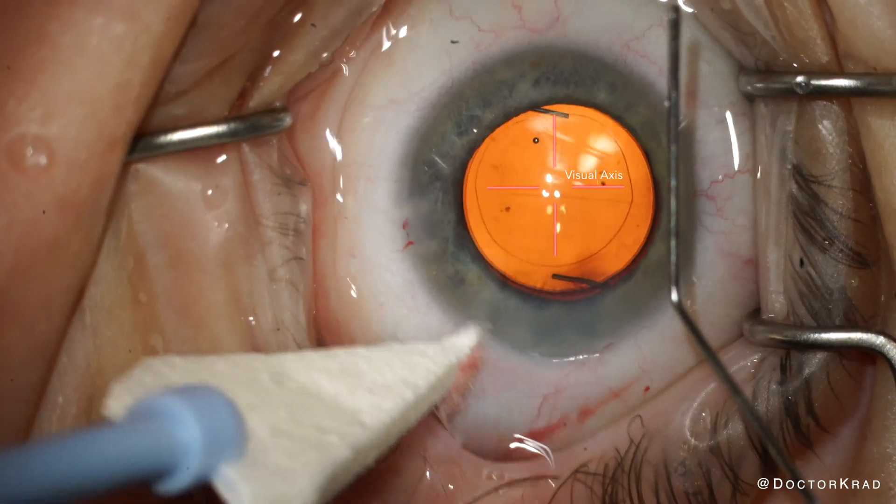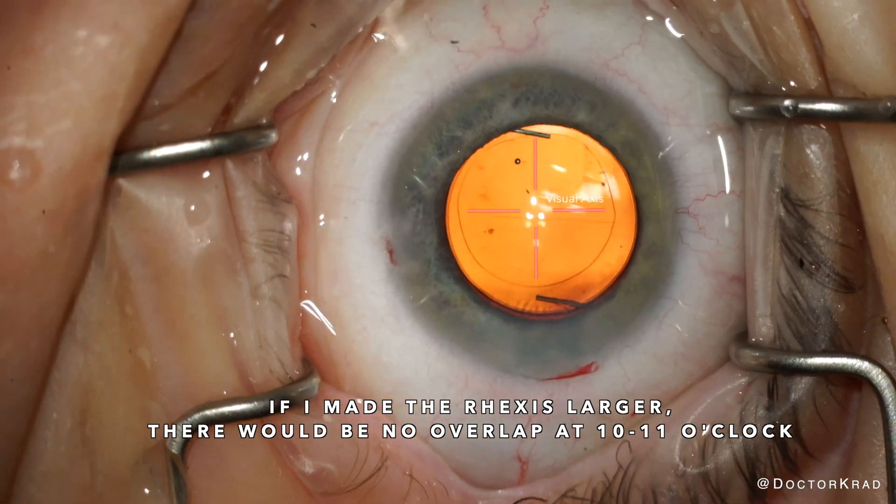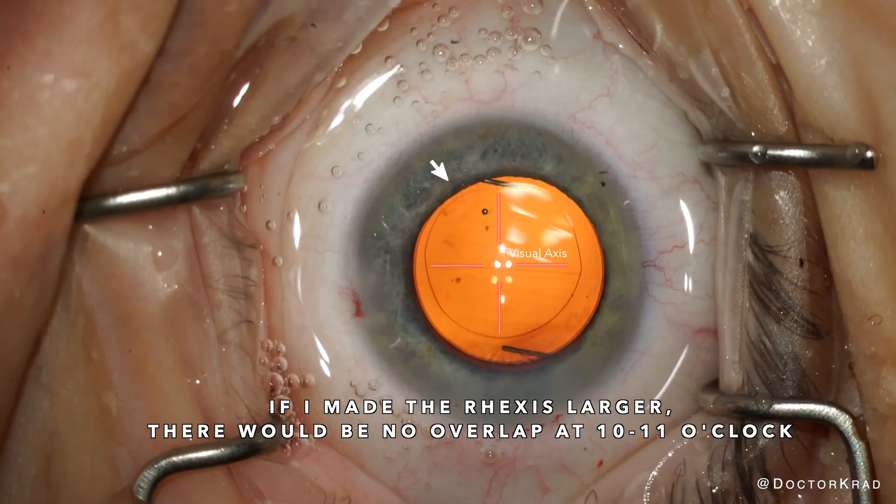Fortunately, the REXUS was appropriately sized allowing complete 360 degree overlap of the optic edge of this light adjustable lens, thereby increasing long term stability.